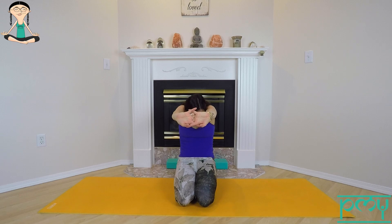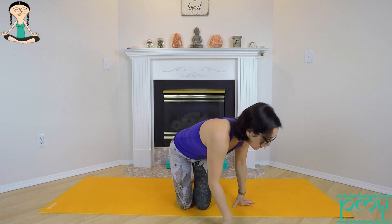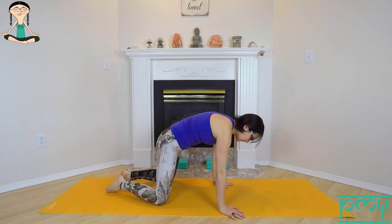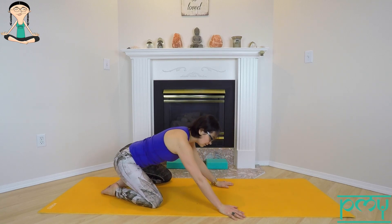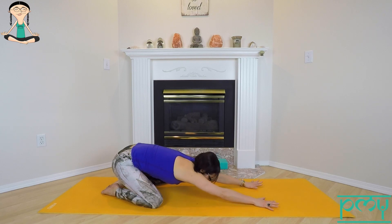Exhale, hold in your curl here. Take a big breath in and out, and one more time. Exhale, release the hands. Let's drop back into child's pose — take the knees nice and wide, send the hips back towards the heels, and walk the arms out long in front of you.